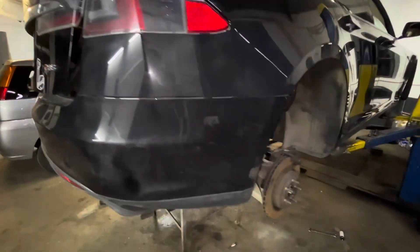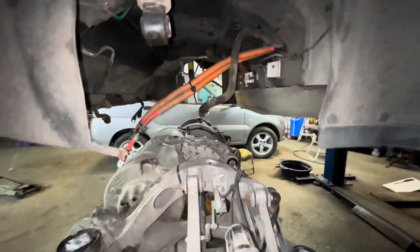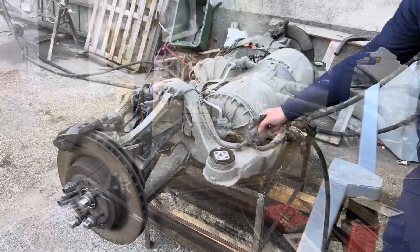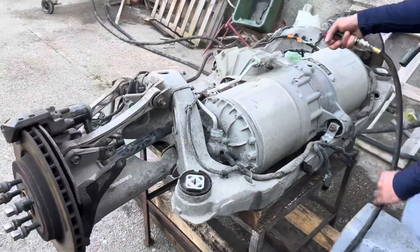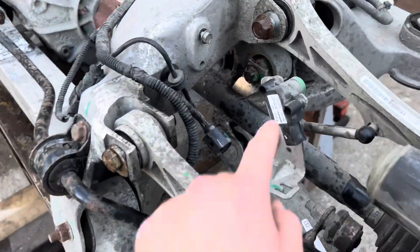We lifted the car up and the drive unit stayed on the table. Cleaned a little bit with air. We removed bolts, but did not touch the eccentric bolts. Protect the cables.